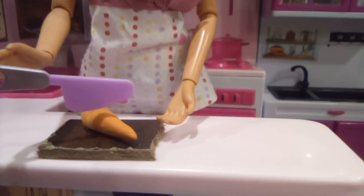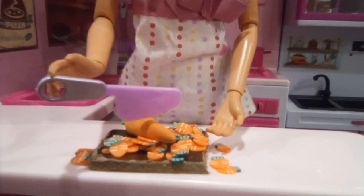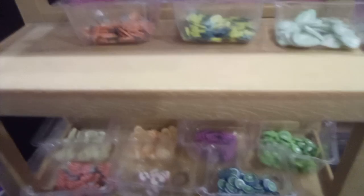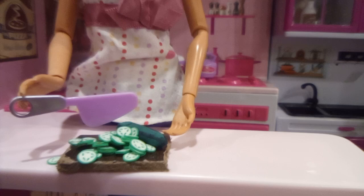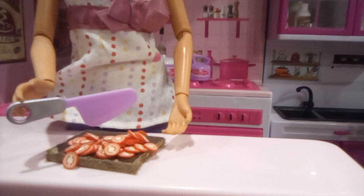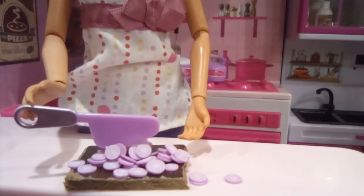Four more vegetables left. So now we cut the carrot. There we go. Now I'll move this into the bucket. Cucumber — cut it in half. Done, now into the bucket. Tomato. There we go, now into the bucket. Lastly, the onion. There we go, all done. Into the bucket.